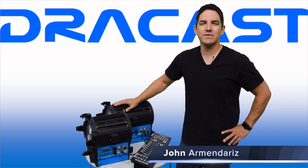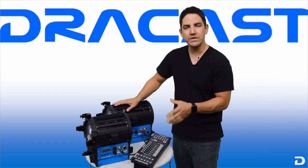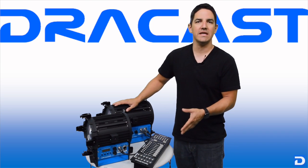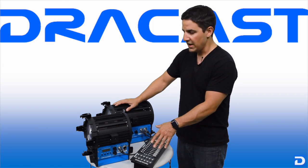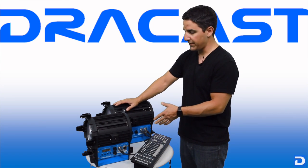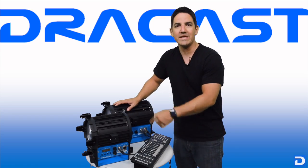Hey, this is John with Dracast. Thanks for joining me for this brief tutorial today. We're going to be looking at how to control your Dracast Fresnel LED lights using any standard DMX 512 controller, and also how to properly set up your Dracast Fresnel LEDs to be controlled via daisy chain DMX.